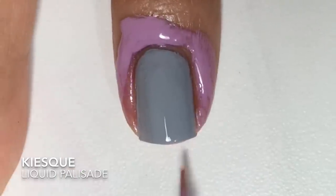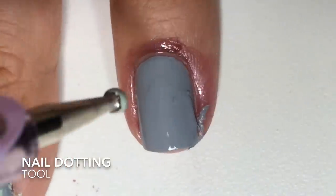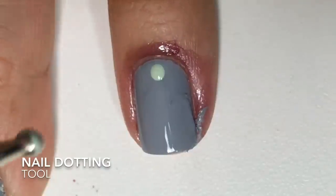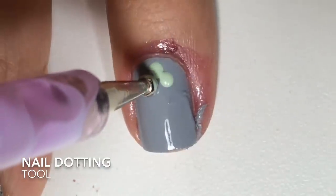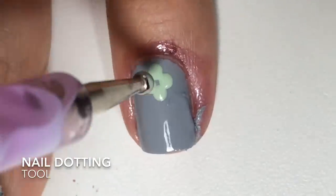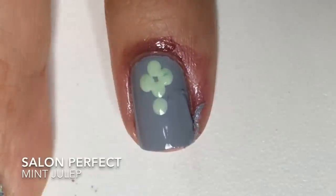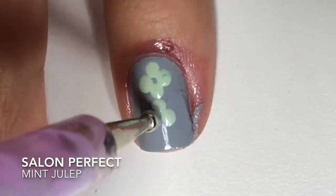Once that is completely dry, I'll take the large size nail dotting tool and I'll create four dots to start the Caterfoil pattern. I start in the center and I went over the dots to make it a little bit bigger, and then I'll apply the second Caterfoil pattern.